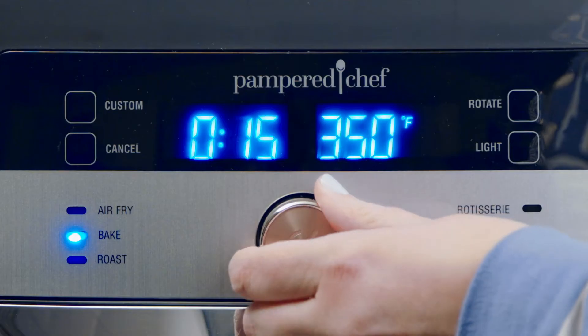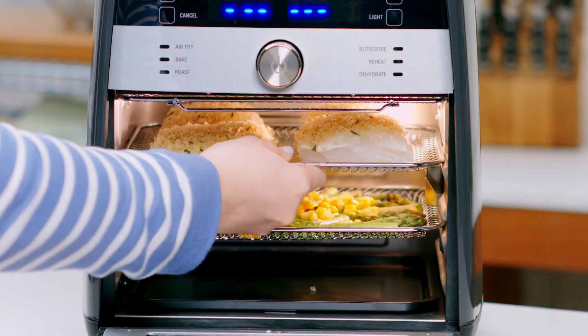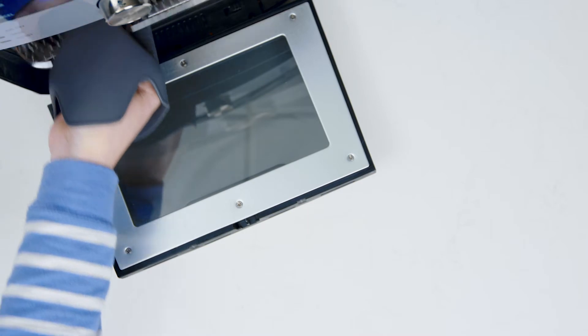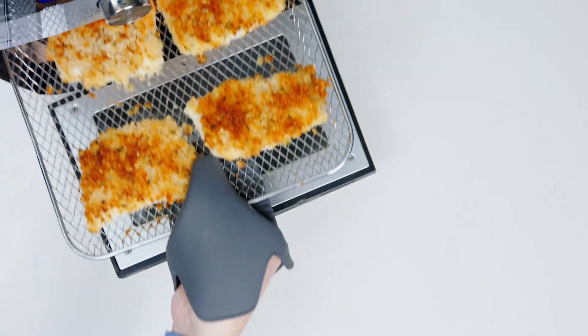And why wait to preheat your oven when you can use the roast setting for delicious meals like crispy cod and asparagus? The cooking trays allow for the best possible airflow, so your vegetables are tender and meats are perfectly cooked.